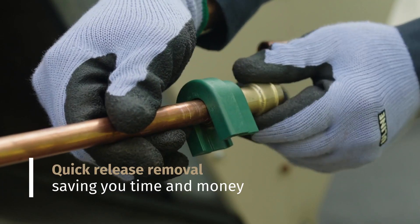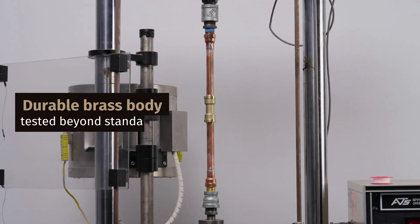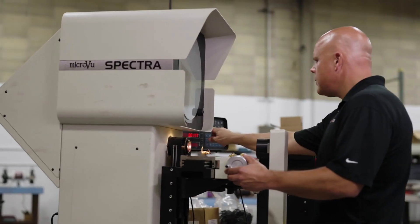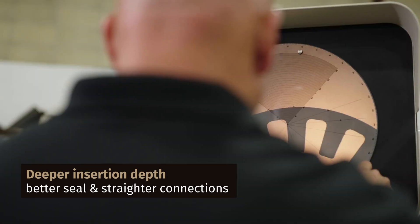With a patented quick release, it's easily removed, saving you time and money. Its durable brass body is rigorously tested beyond standards to deliver unprecedented quality and peace of mind. With a deeper insertion depth than other competitive products, you get a better seal and straighter connections.